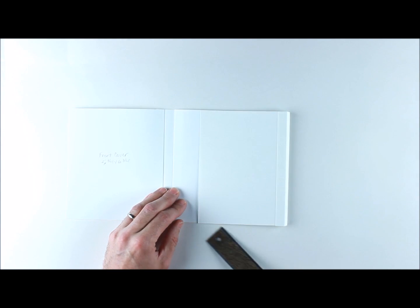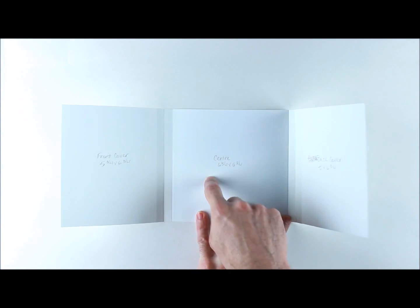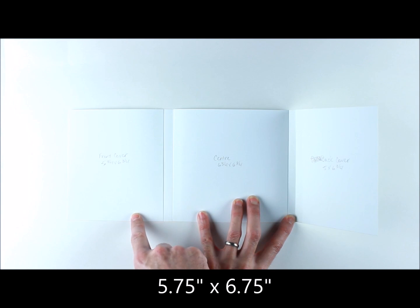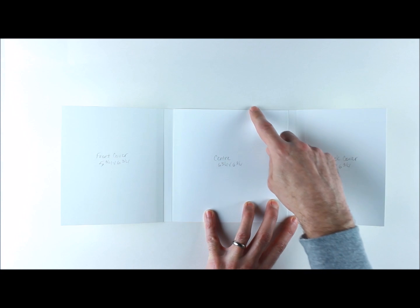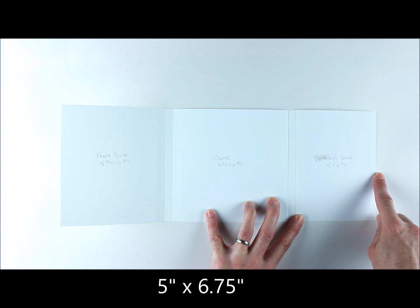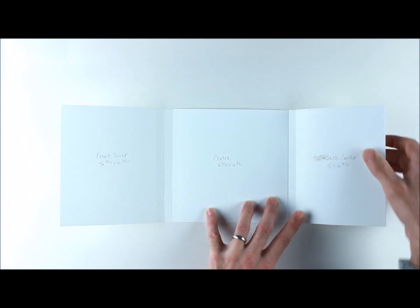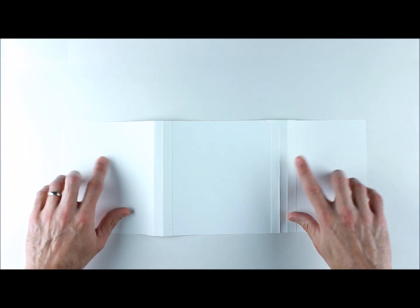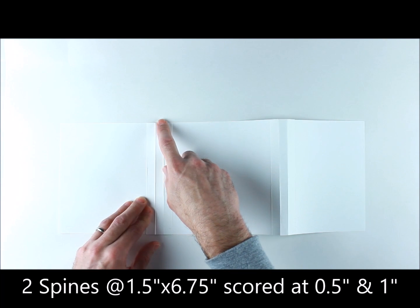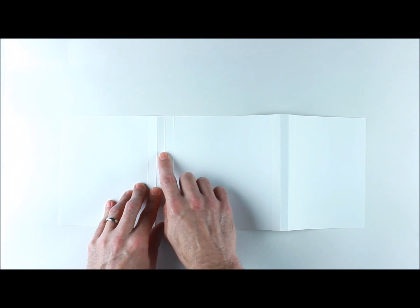You're going to need just a few sheets of paper. This uses three simple sheets: our front cover is five and three-quarters wide by six and three-quarters tall, our center is six and three-quarters square, and our back cover is five inches by six and three-quarters. You also need some spines, and each spine is one and a half inches by six and three-quarters.